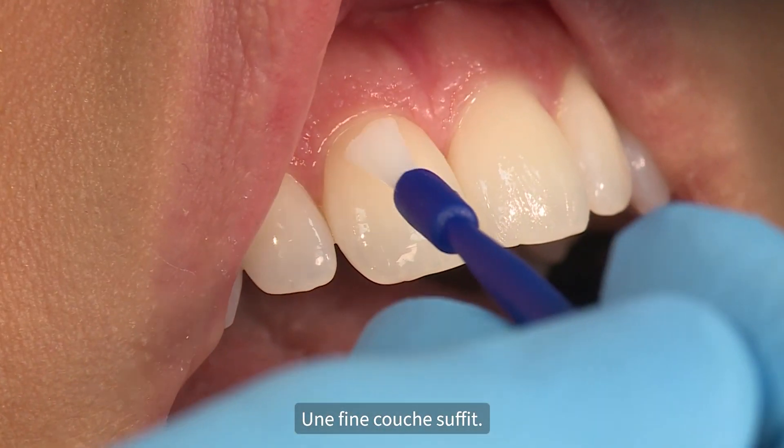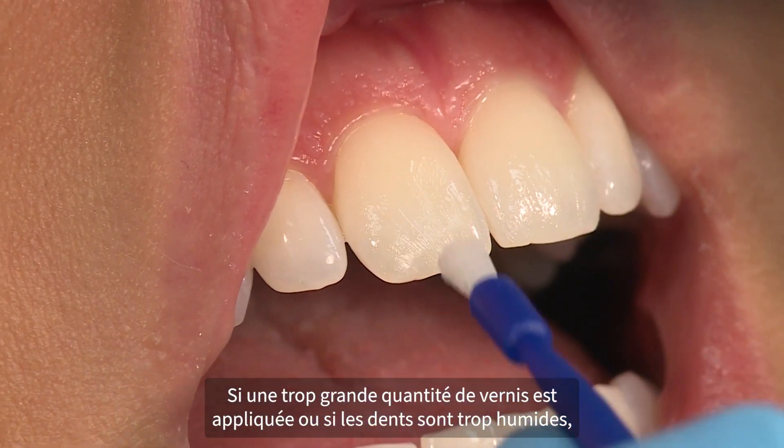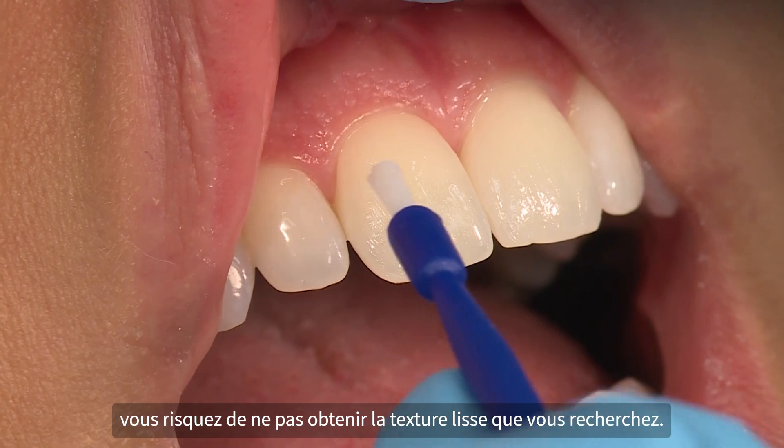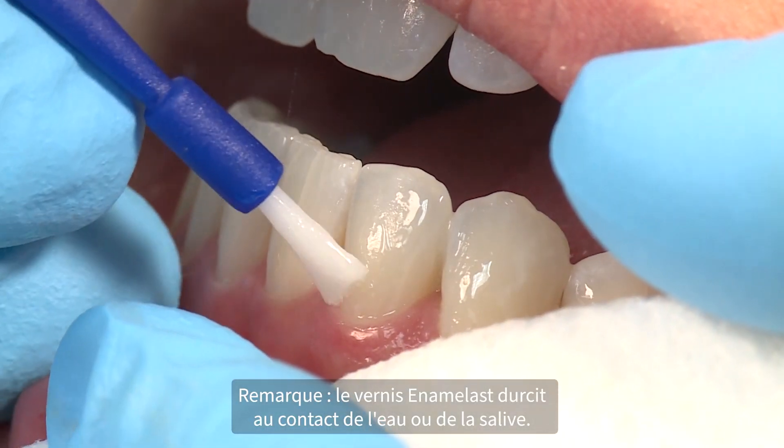Only a thin layer is needed. If too much varnish is applied or teeth are too wet, you may not get the smooth texture you are looking for. Enamel Last Varnish sets when it contacts water or saliva.